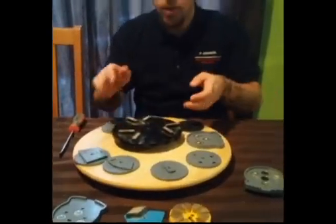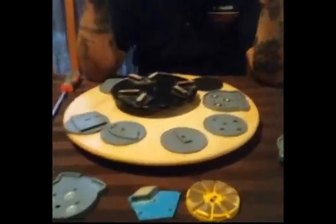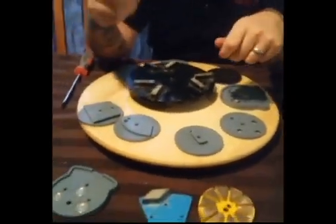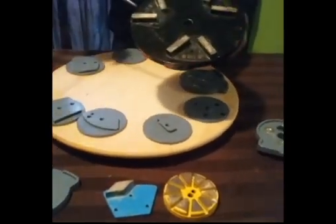Another magnetic series we wanted to start was the cup wheels. We've noticed that people are having a hard time with cup wheels, and we made something where it adapts our trapezoids as well — the same standard trapezoid shape.